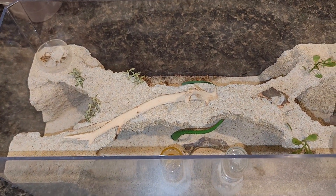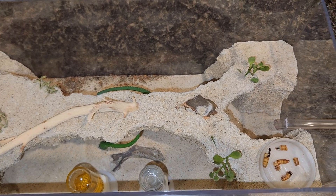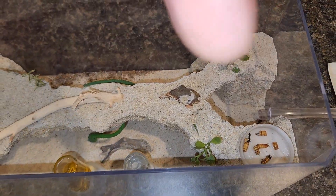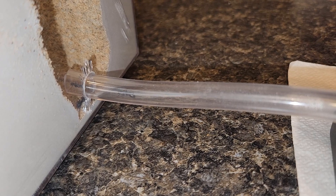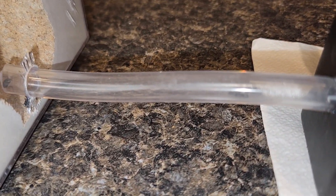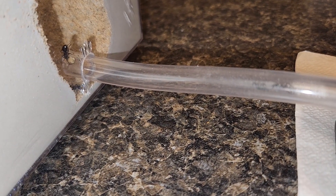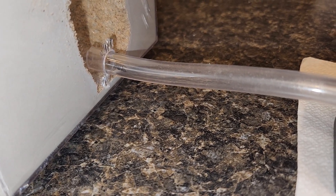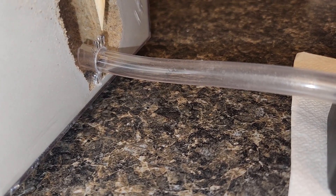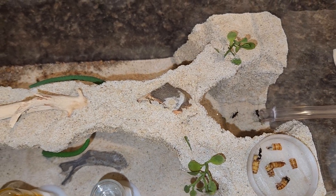This setup has done really well for me and this colony has done really really well. If you want to mimic it in your own setup, you're more than welcome — put any questions in the comments. You can see an ant running through the little tube. I tried a different method of tubing and it cracked the acrylic just a little bit. Right through here it's cracked — it's because I was bending the tube too much and it put too much stress on the acrylic. But it's sealed and okay.